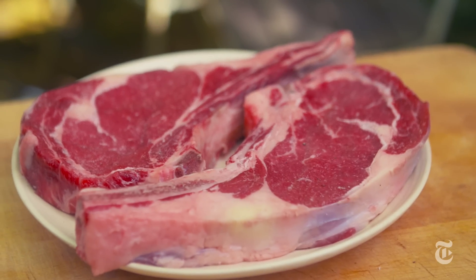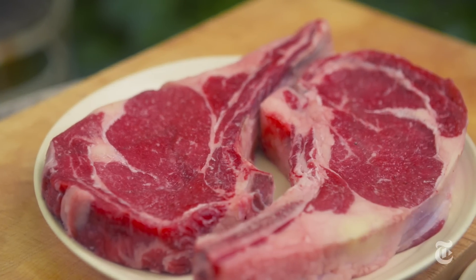A really good bone-in ribeye is gonna have marbling. It's gonna have veins of fat that will render while you cook it, and it gives the meat an incredible flavor.